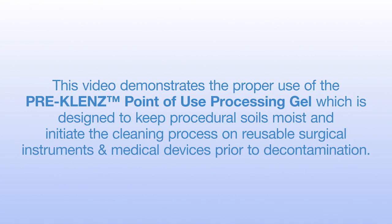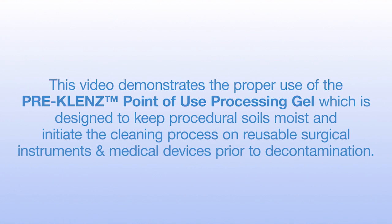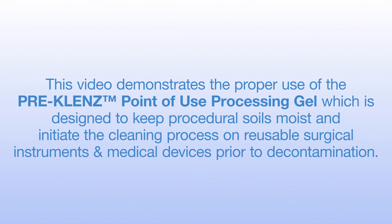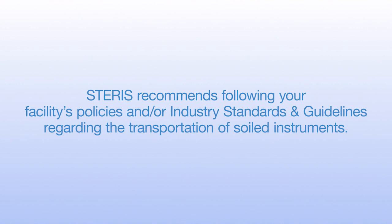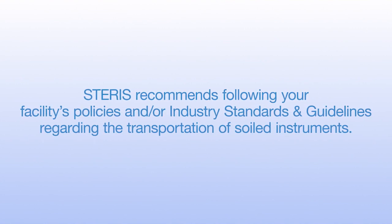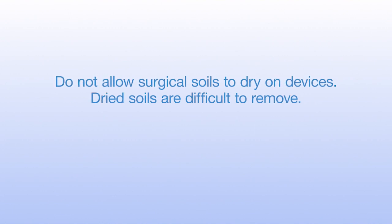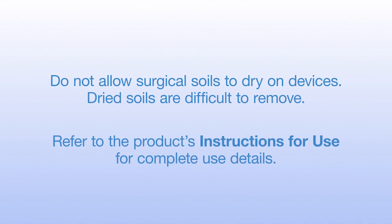This video demonstrates the proper use of Pre-Cleanse point-of-use processing gel, which is designed to keep procedural soils moist and initiate the cleaning process on reusable surgical instruments and medical devices prior to decontamination. Steris recommends following your facility's policies and/or industry standards and guidelines regarding the transportation of soiled instruments. It is important that surgical soils are not allowed to dry on devices before cleaning and reprocessing, because dried soil is much more difficult to remove. Refer to the product's instructions for use for complete product use details.